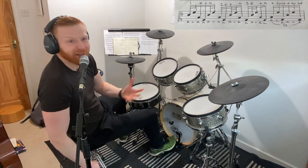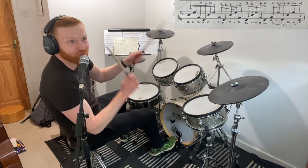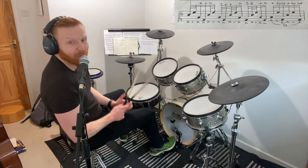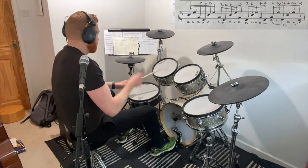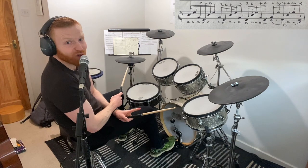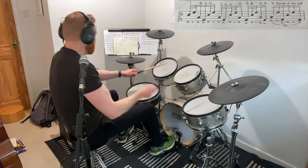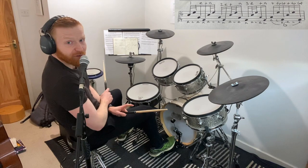Depending on where you're at with your drumming, that might flow straight away, or you might need to spend some time building it up. I'm playing that as right, left, right, kick. If you're left-handed, you go left, right, left, kick. Coming at it from a very basic level, the first three hits — the stick hits — are evenly spaced out, and then there's a gap before the bass drum.